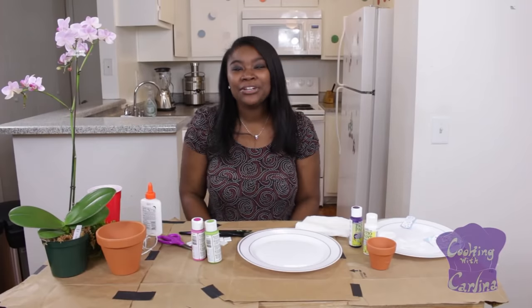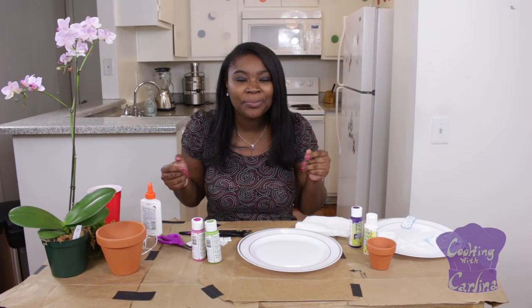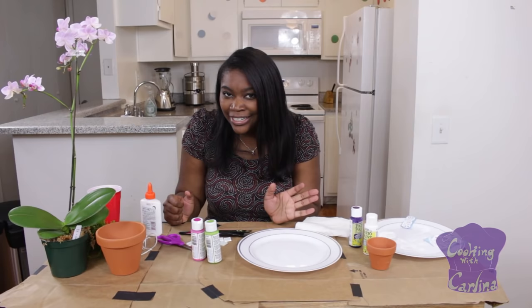Hey guys and welcome to Cooking with Carlina. On today's episode, we're going to switch things up a little bit and do a DIY project called Bella's Garden Pots. Are you guys ready? Let's get started!